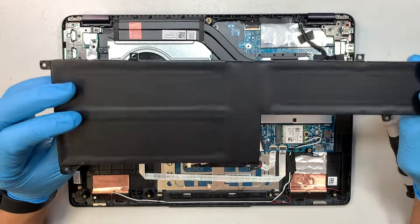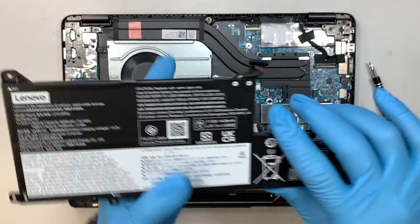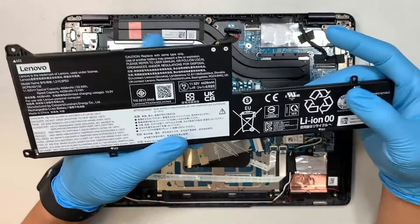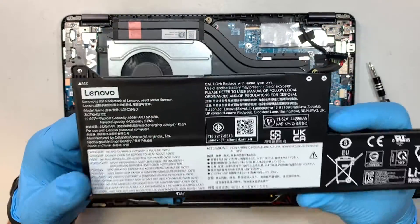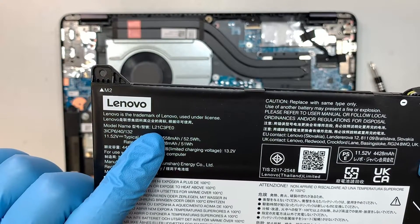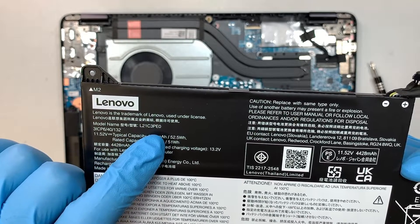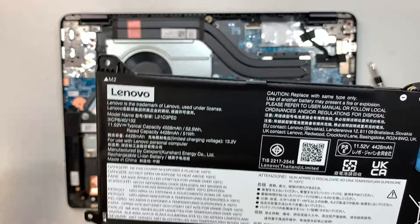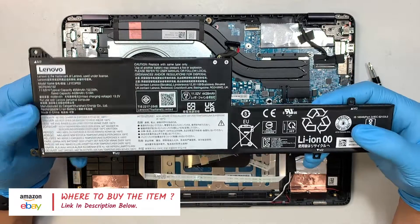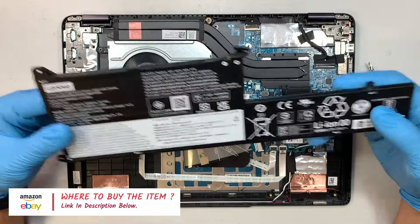If your battery is swollen — as you can see, my battery is brand new and flat — if you feel like your battery is swollen or has a lump on it, that means the battery is bad and you need to replace it. If you're not sure where to find a replacement battery, look up the model here: it says L21C3PE0. I'll link the replacement parts and tools down in the description below.